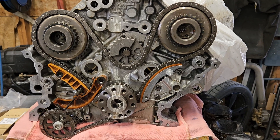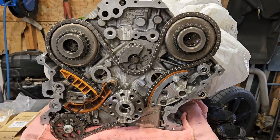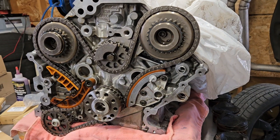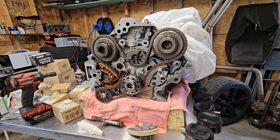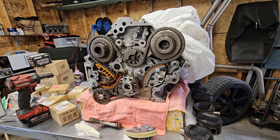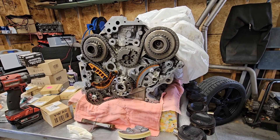It has approximately 72,000 miles, 120,000 kilometers, and is experiencing heavy oil consumption — to the point where there was a situation with a burnt exhaust valve.